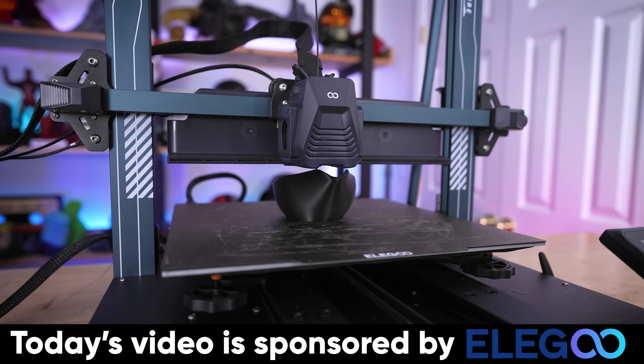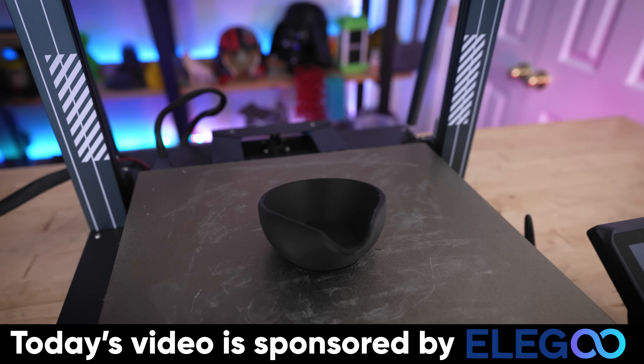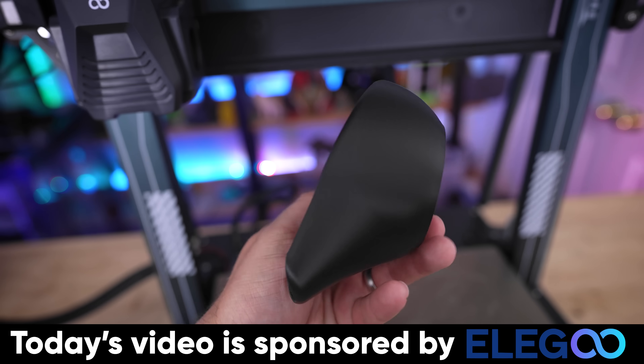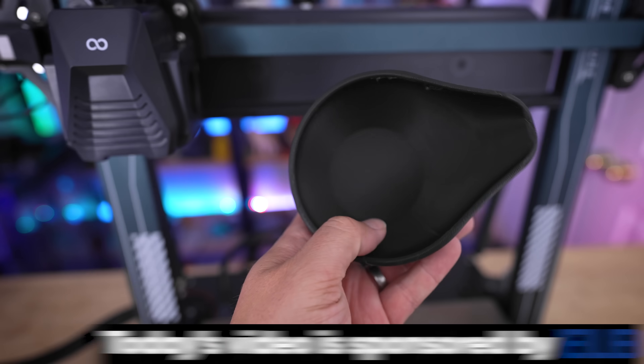Elegoo is the maker of some fantastic affordable 3D printers that not only can print fast but aren't going to break the bank. They also make some really incredible and affordable filament that if you haven't tried it you definitely should. If you're interested in more information about any of Elegoo's products, you'll find links to those down below.